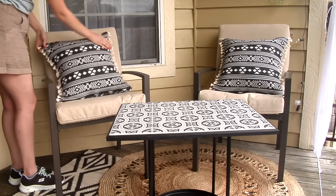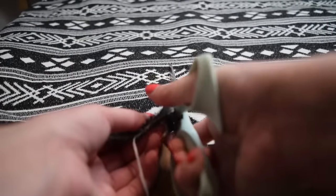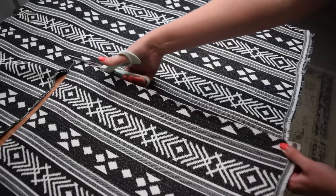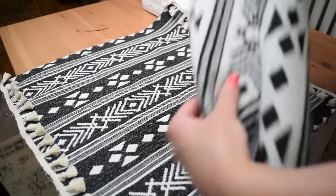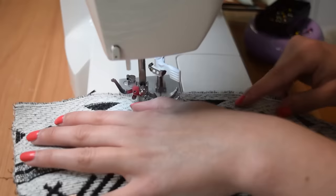I'm going to place some pillows on the chairs — these were also a DIY. I've done this envelope-style pillow multiple times on my channel, so I'll spare you the complete details, but it's a simple way to add a little extra personalization to your space.